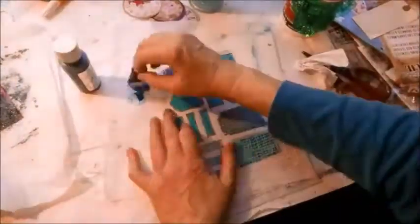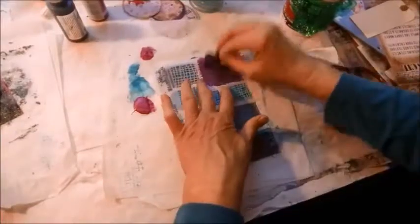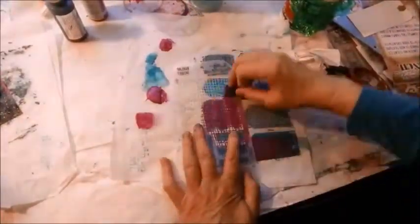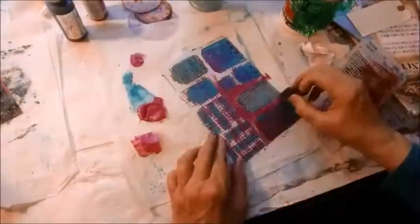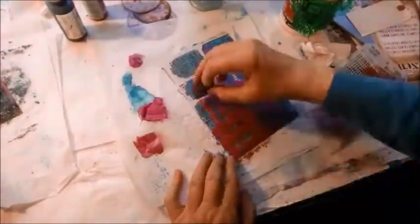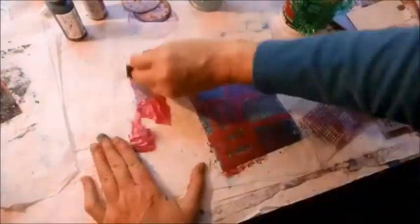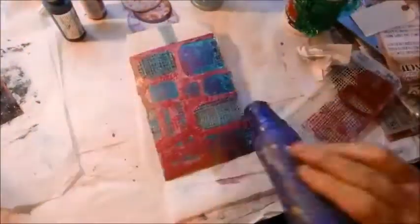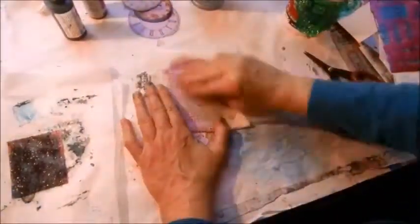Now I get the burlap stencil and decide that I'm going to put some of that berry-colored paint on there. Blues and reds and turquoises really aren't my colors, so I'm working a little bit out of my color scheme here. But that will all fade into the background, as you'll see in a minute. I'm cleaning off my stencil as much as I can.